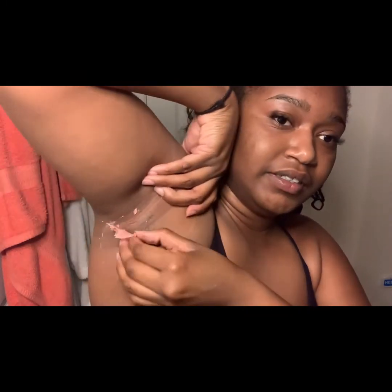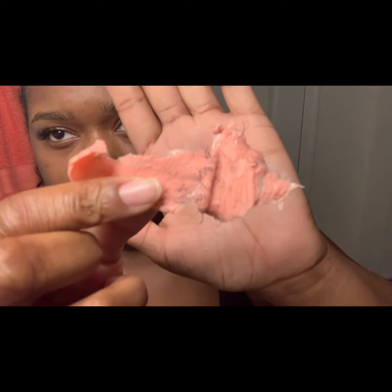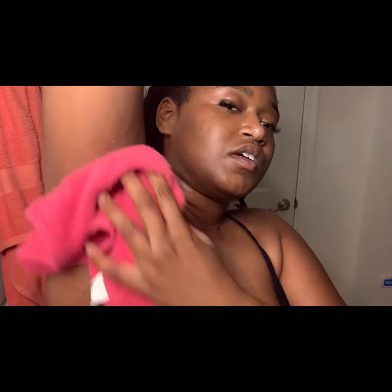Struggling to get this little piece off. Oh my gosh, look at that — oh, that hair. I still have some hair left but you know what, this is alright, this is good enough. It's cold outside anyway so I don't care. Next you're gonna take step number two — this is supposed to be like a remover. It's super soothing, I think it's probably like aloe vera. Just getting the residue off.